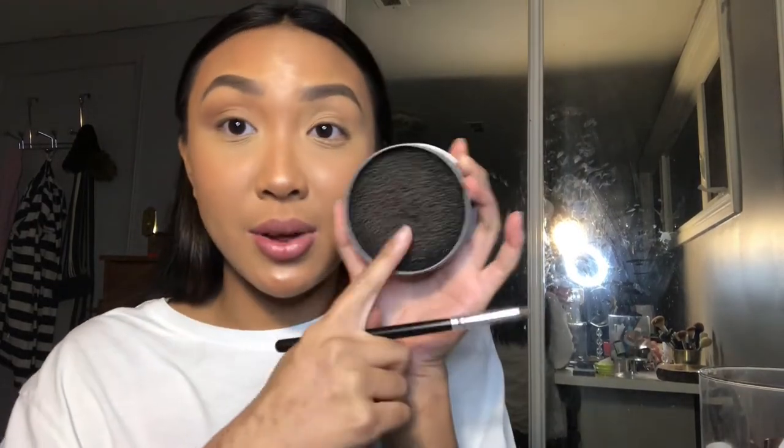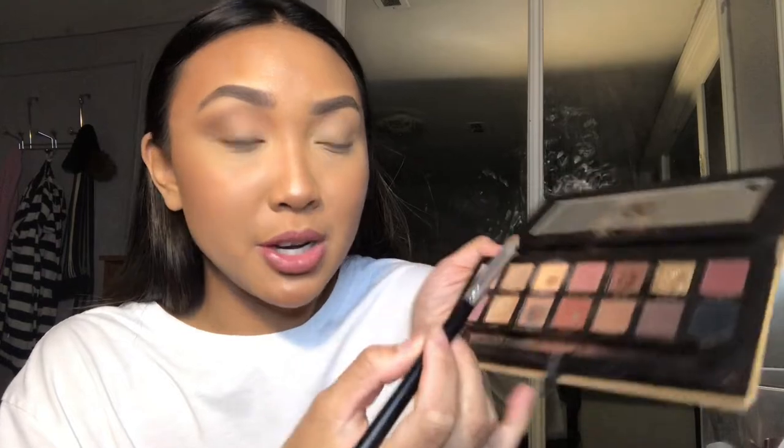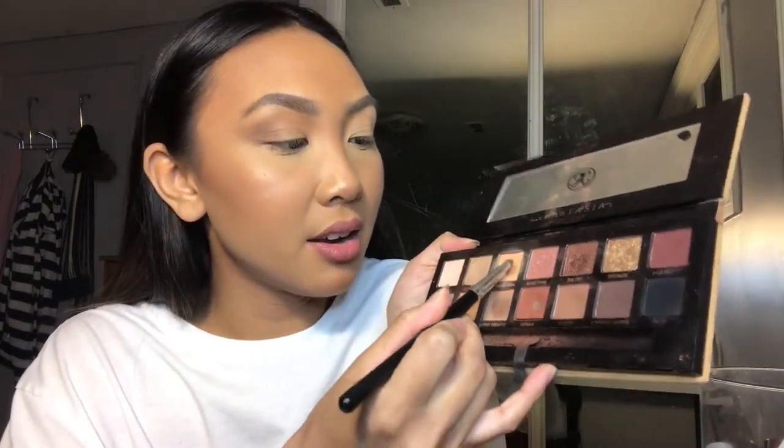Now that the crease and outer corner are done, I like to go into the inner corner with a skin-tone color. You can use your finger or the smudger brush — but if you're using the smudger brush, make sure you have the color switch. I'm going to use the brush and pick up orange soda from the palette. Because this isn't a fluffy brush, you don't want to be swirling it — just pack the color on so it gets evenly distributed on the brush. Apply it to the front portion of the lid where we didn't really touch. Putting on a skin-tone or lighter eyeshadow color is going to bring everything together.